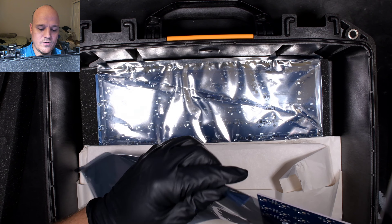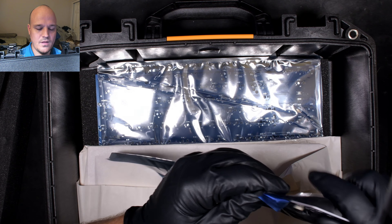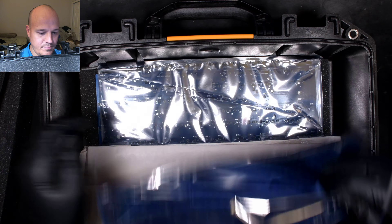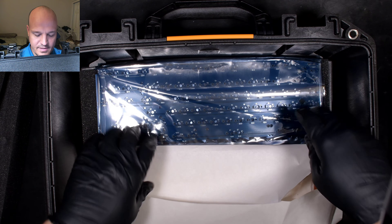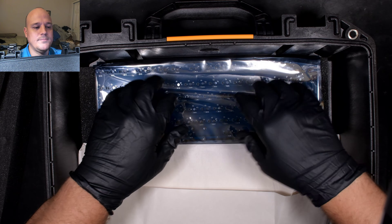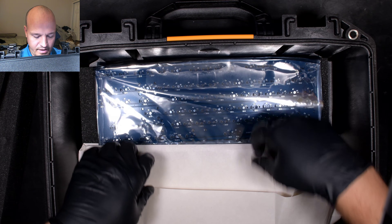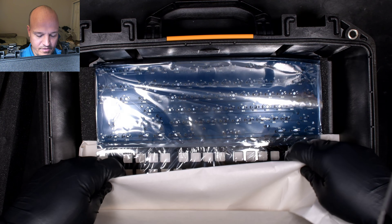What I did is I ordered the standard all-black option, which came with the black plate and one PCB. And then I ordered a second PCB and a second plate so that I could experiment and decide which one I like better. I could put some switches that sound one way in one plate, and some different switches in the other plate, and decide which one I thought was going to be my favorite to keep in the keyboard.